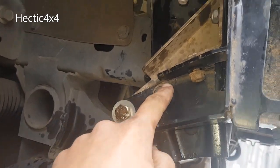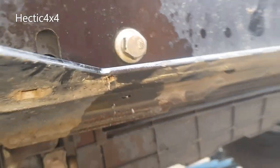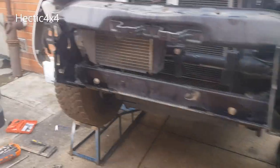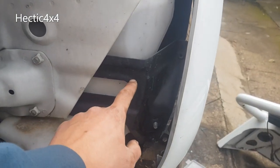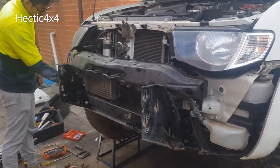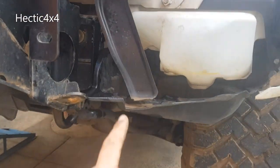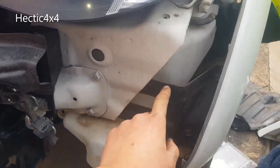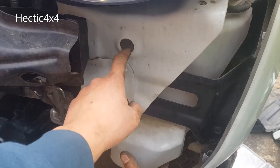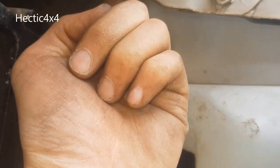Bolt number one, number two, number three, number four, number five, number six - that's all the bolts. I just lifted it to see how it would fit. These brackets here are in the way, so we'll have to get rid of those. So that's off. We've also taken off another little bracket. To remove this bracket we've got to get the windshield wiper spray bottle out of the way, because these are the bolts there but the bottle is there. So there's one bolt here, one bolt up there - you access it through the rear latch. There's one bolt just here which you also access through the rear latch.